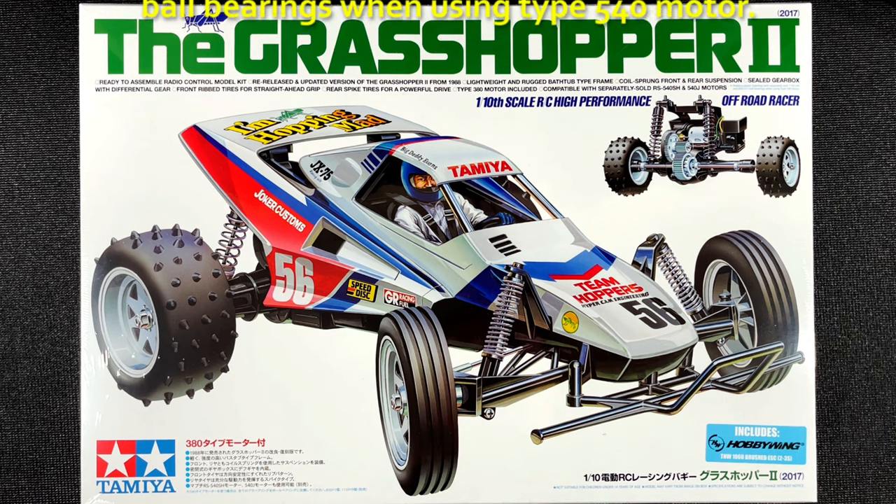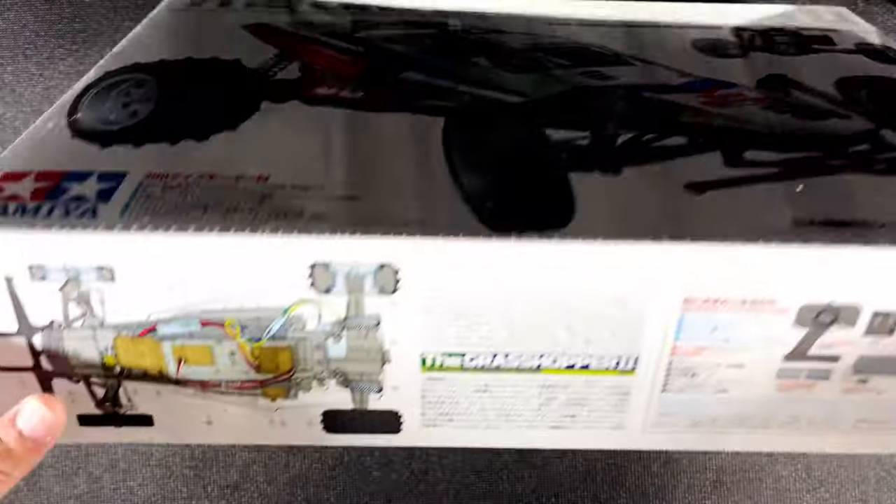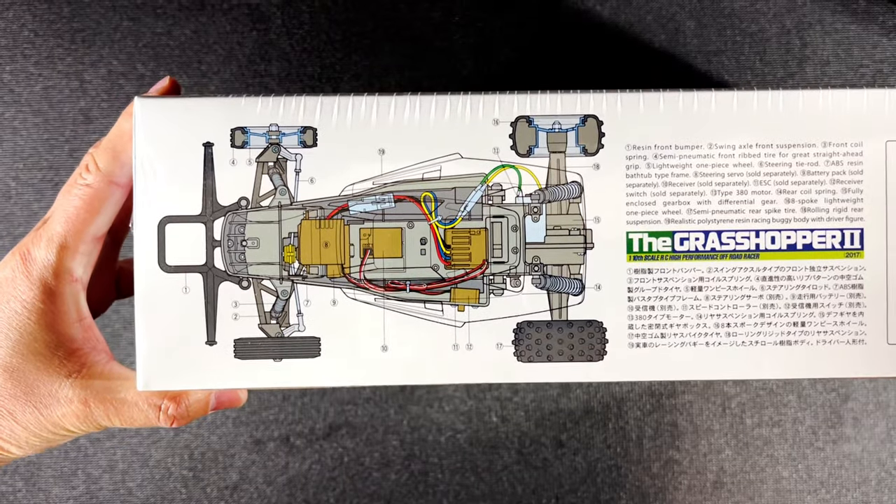I was going to use ball bearings for this kit anyway, as I do with all Tamiya kits. Let's take a look at the side panel of the box.